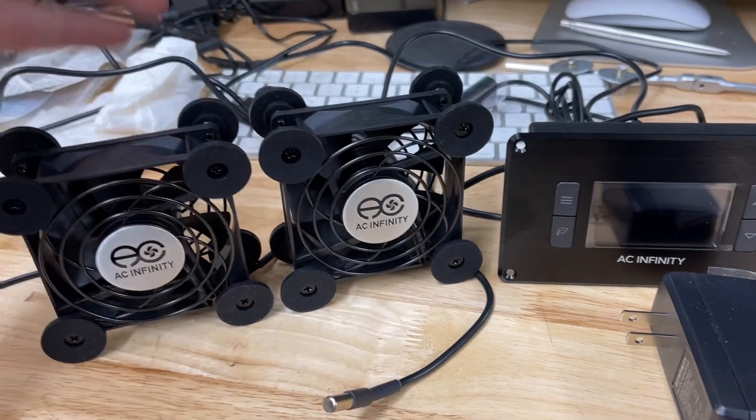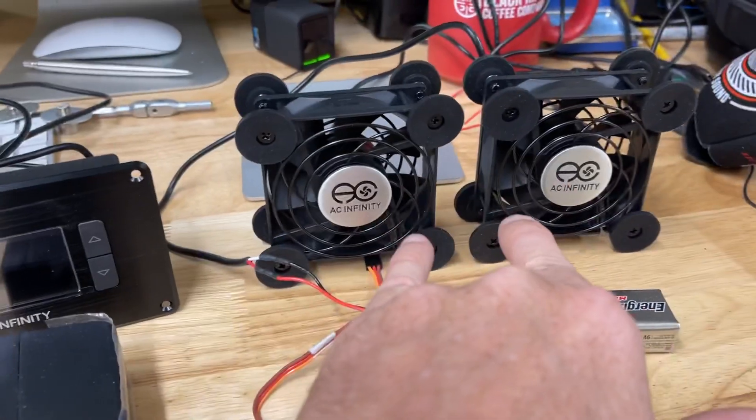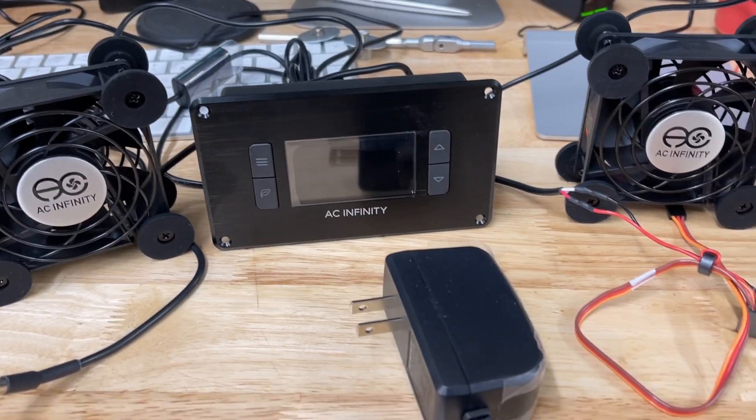The pair of them here will move 56 cubic feet a minute. I'm going to try two of them and see how those go, and then we'll look at maybe adding more if necessary.